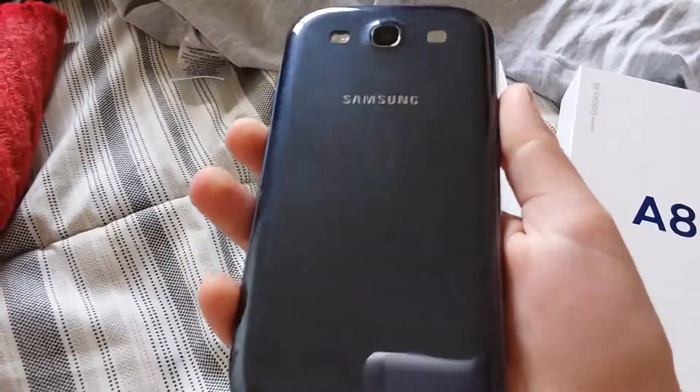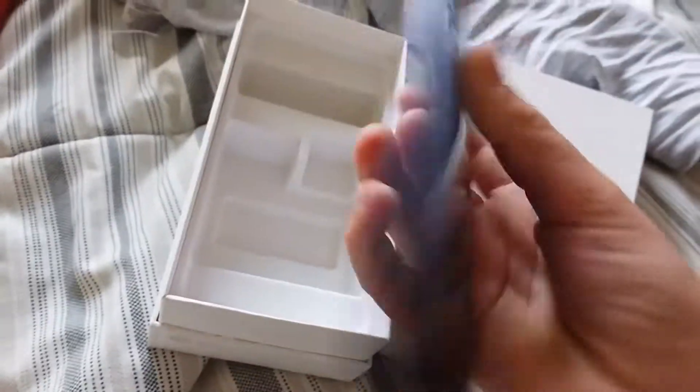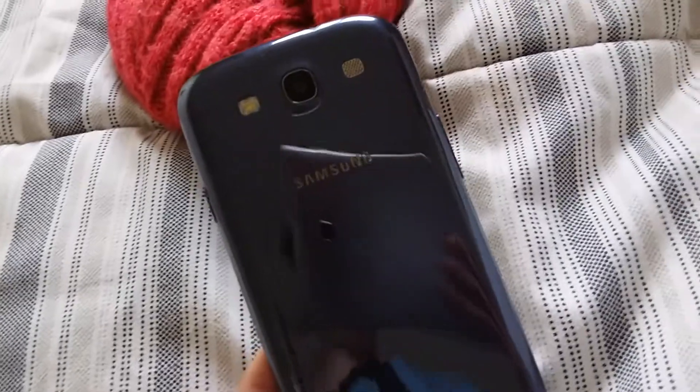It looks like a Galaxy Core Prime. I'm not an expert on phones, but my dad found it in the garage and it doesn't work, which sucks, but I mean it's a good find. So now I've got like lots of phones, I'm really excited. I use this box for the phone because there's nowhere else to put it, but it's a really good phone — it's in good condition, there's only a couple of scratches on the back.